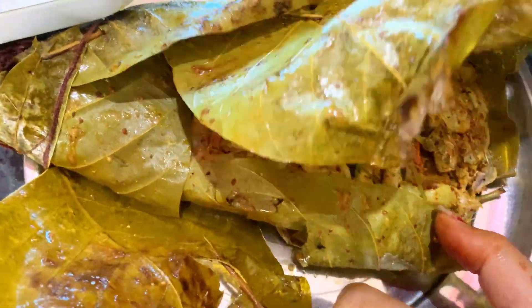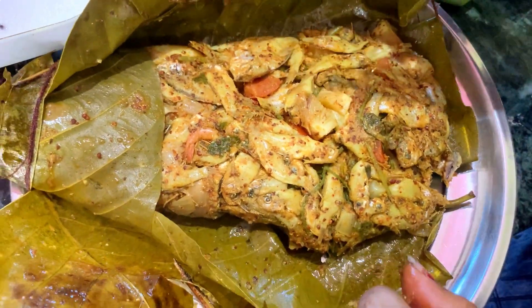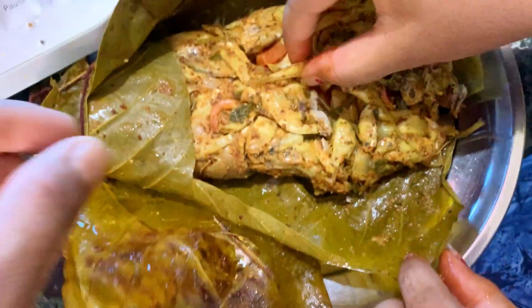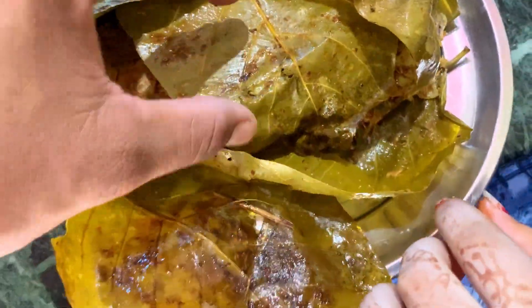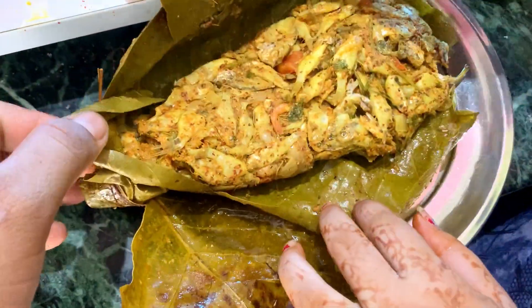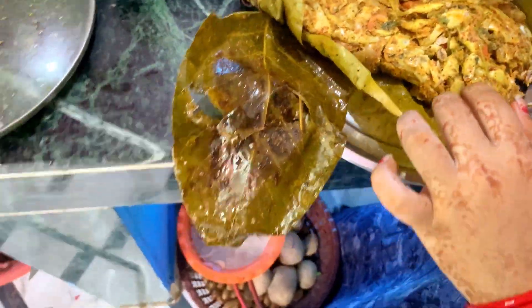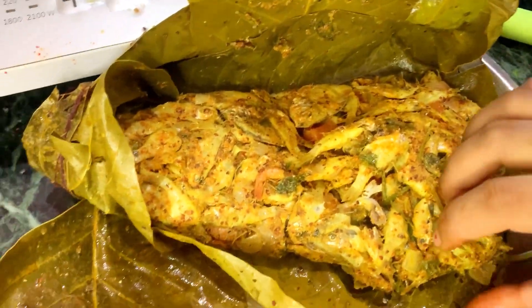Now we're gonna have to eat it. We'll eat it. It's called Rattanjang. I'll take it. We're gonna have to eat it first. Special Patra Kura Henjaichi — ready?